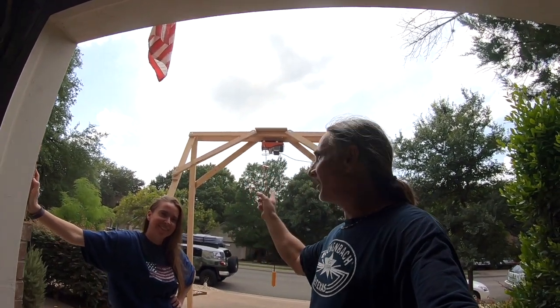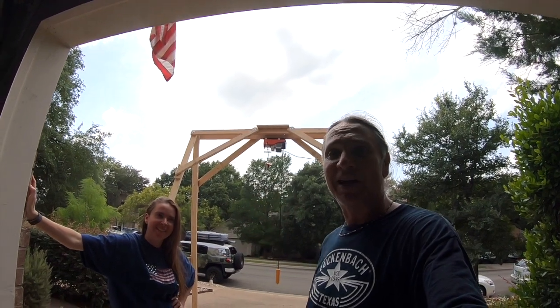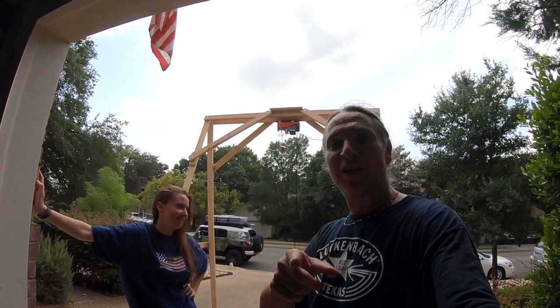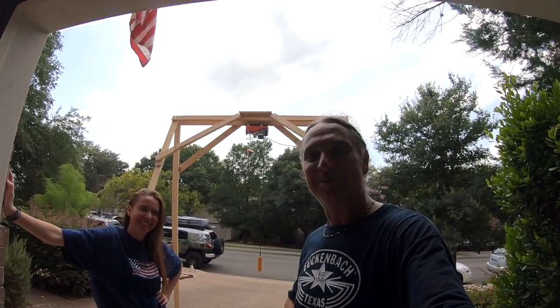All right guys, I just got to take this apart the same way I put it back together — that's how I get my tent back on top of the car with a little help. If you like this video, please like, share, and subscribe. Leave your comments below, I'd like to hear from you, and I'll see you guys next time. Bye.